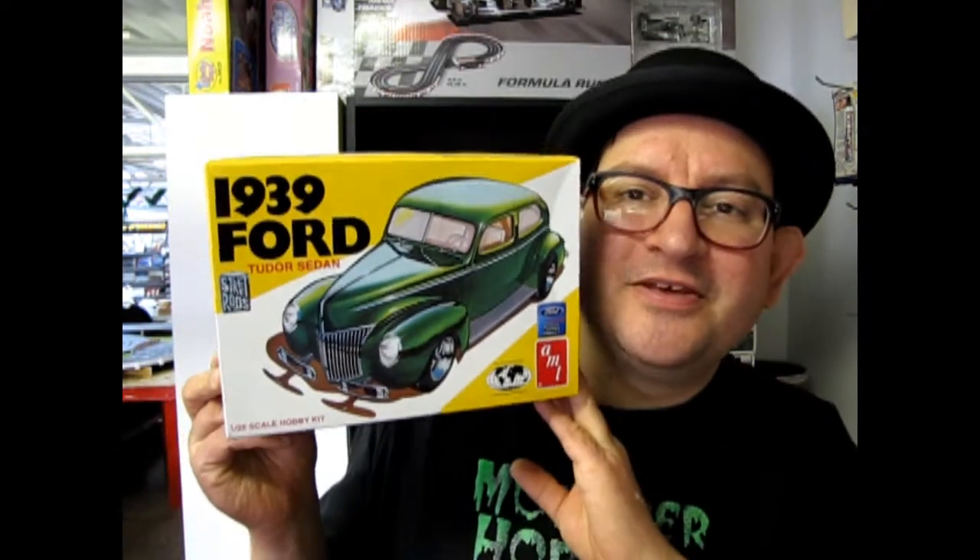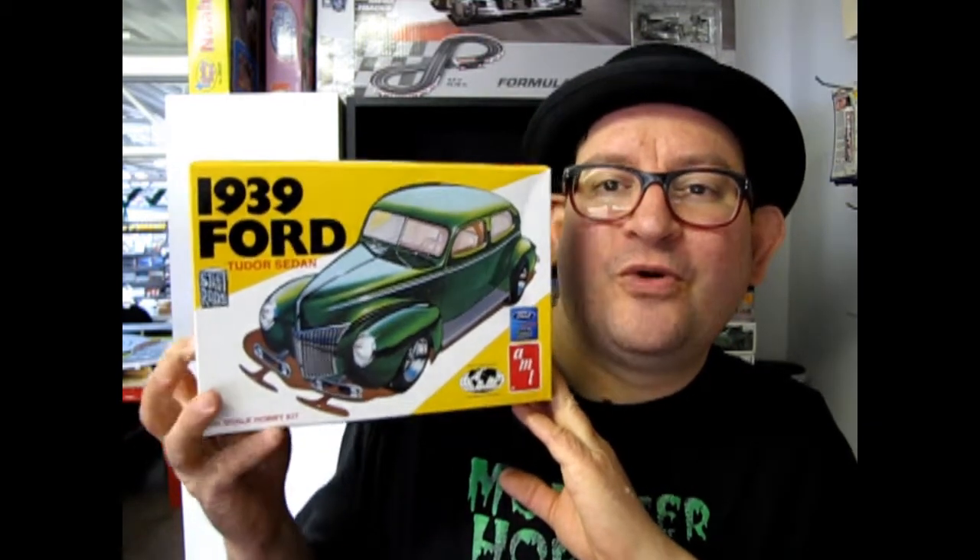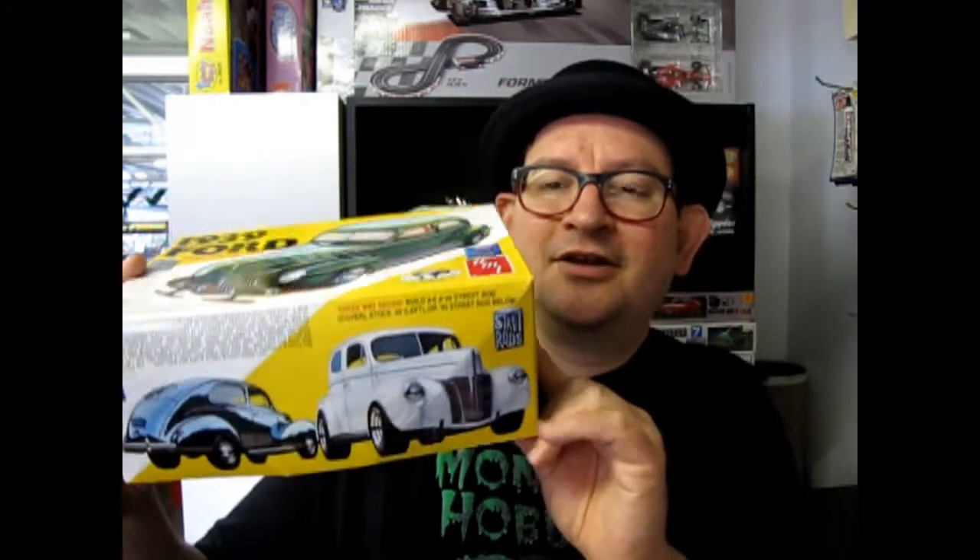Hello everybody, it's your old friend Trevor Urselescu coming back to you again from Monster Hobbies in High River, Alberta, Canada. Thank you for watching this continuing series on What's in the Box of model cars. Tonight I've got a special treat — this is the last box in our 1930s series. It is the 1939 Ford, and you can check out that cool aerodynamic styling. Now let's go down to our table and open up the lid on it.